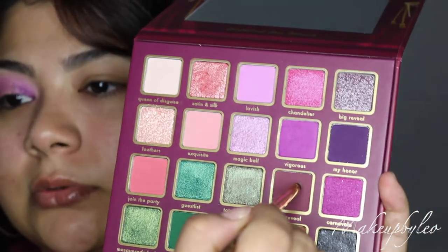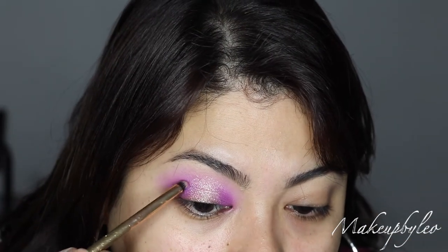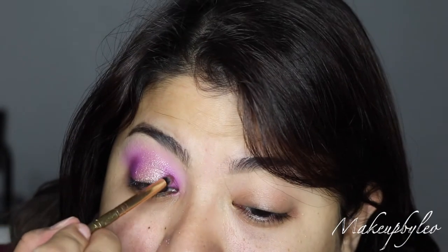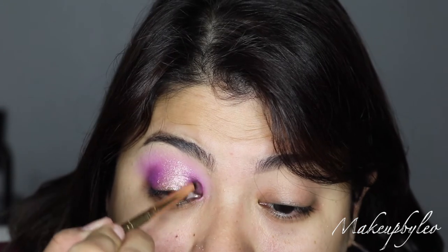I'm gonna go in with a tiny pencil brush and take the maroon shade just to deepen it up a little bit more on the outer part. What are you guys doing for Valentine's Day? Are y'all doing anything special?